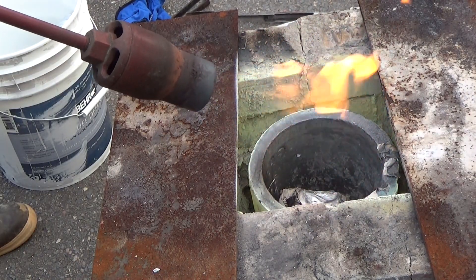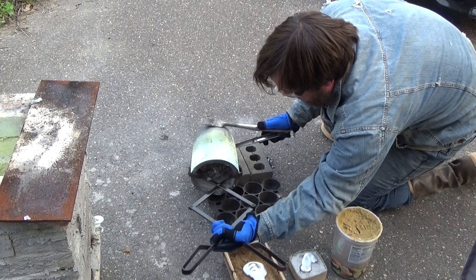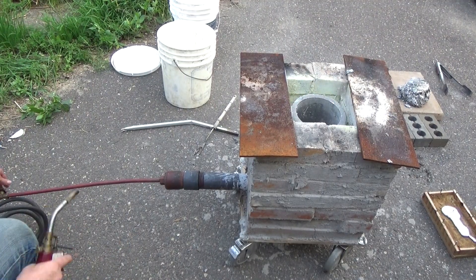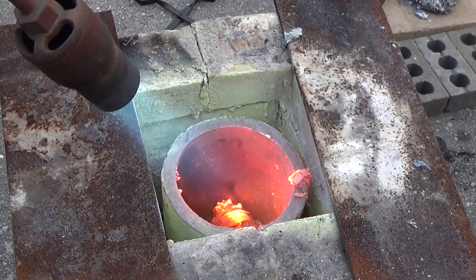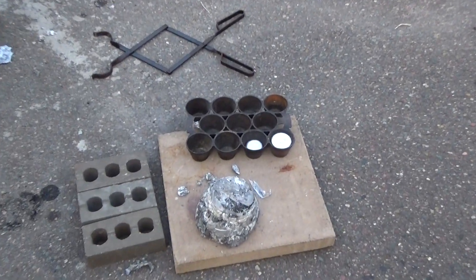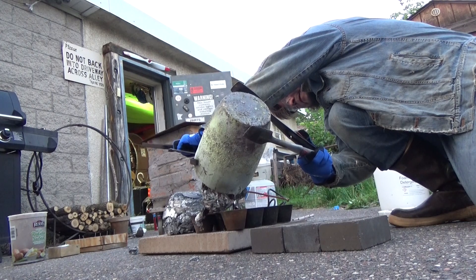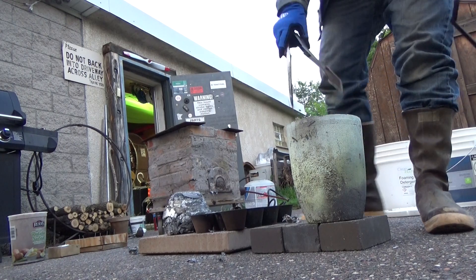It turns out I didn't need the furnace at all — I just needed the weed burner. For one five-gallon bucket full of crushed aluminum cans, we can make one and a half aluminum muffins, plus that giant blob of slag. There's still metal down there, it's just not very accessible.